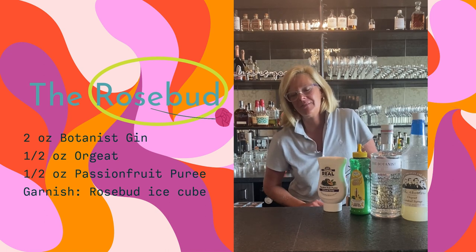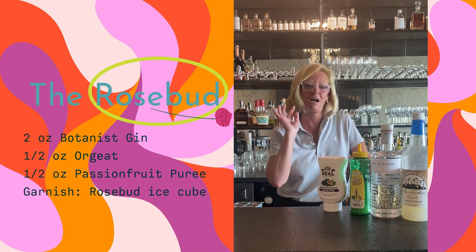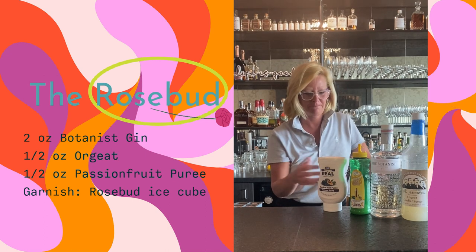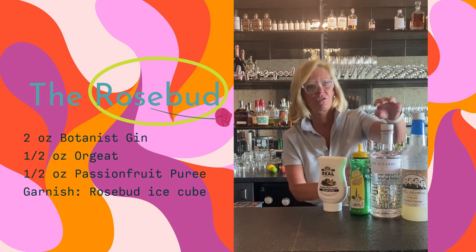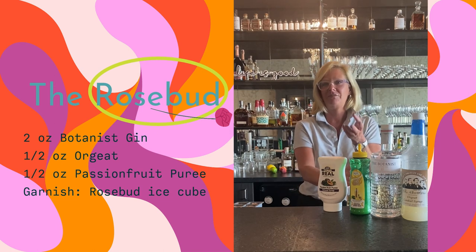Hi everyone, I'm Cocktail Christy and I got a little creative this week. I decided to make a gin cocktail, but I wanted to infuse the gin. I went wandering through the grocery store and I found roses, so I thought that's such an interesting flavor.